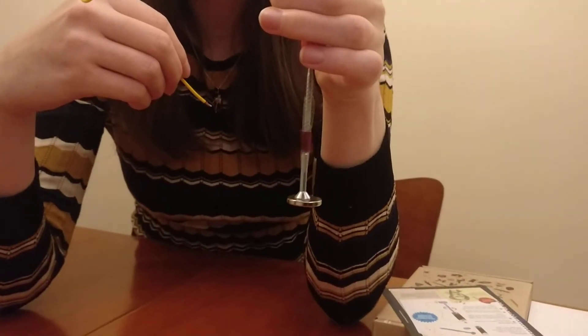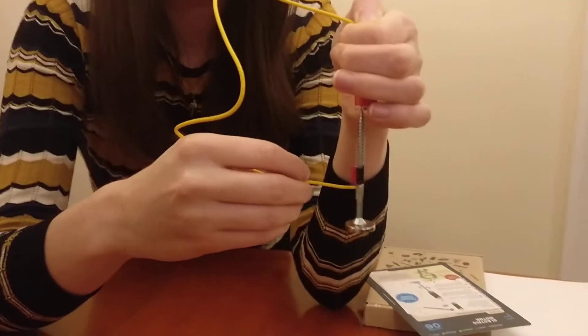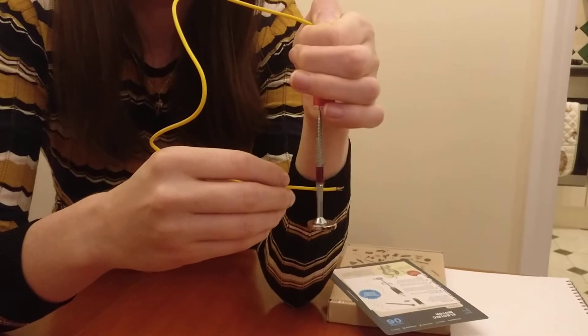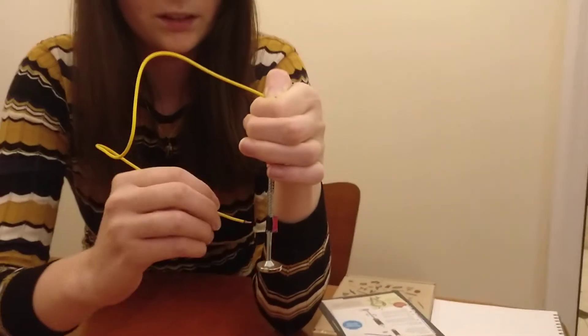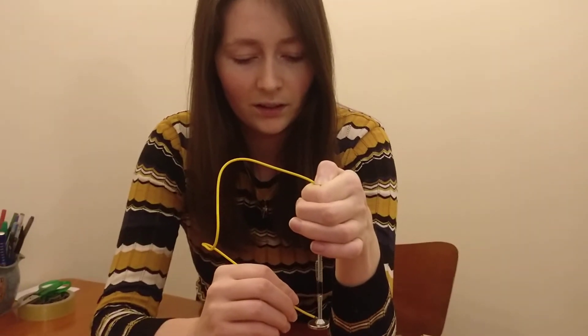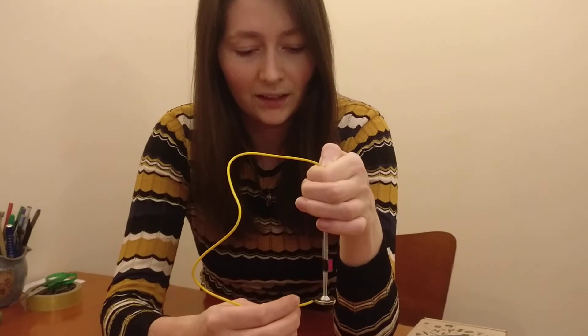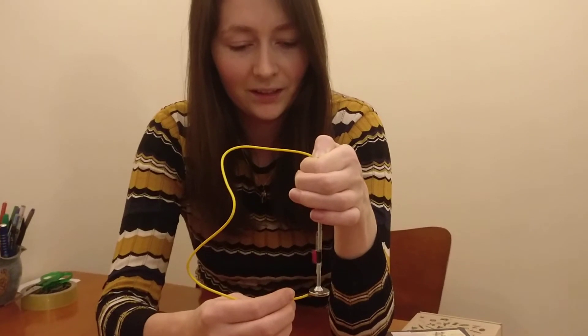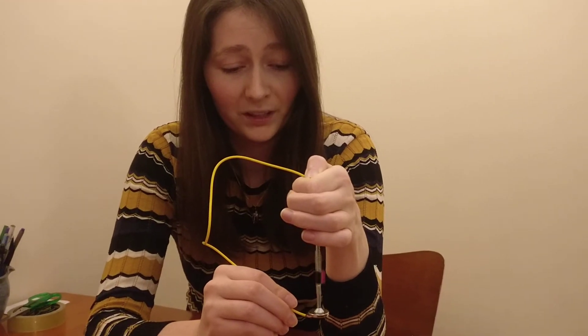You should be able to see now that the screw and the magnet are spinning. I'll just slow it down and show you again. So we just touch the wire to the edge of the magnet and it speeds up — and the longer you hold it on there, the more it will speed up as well.